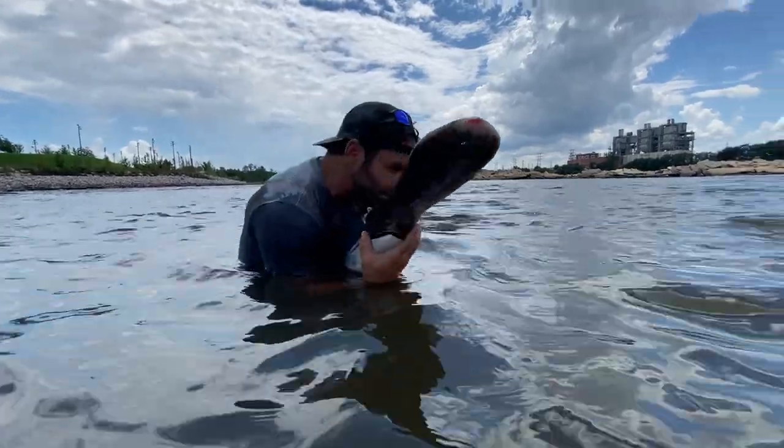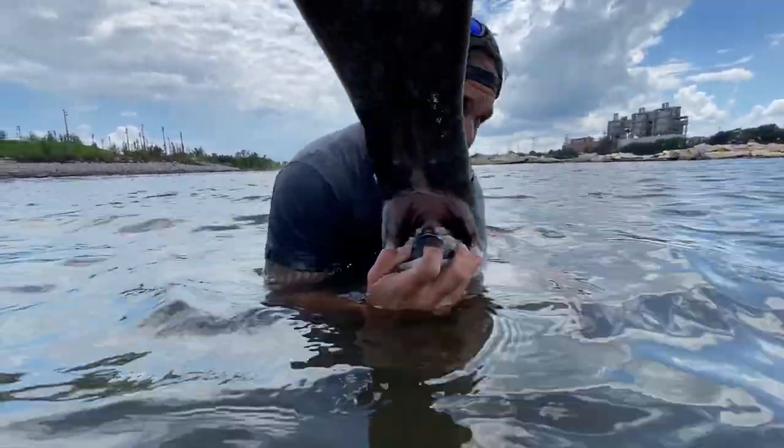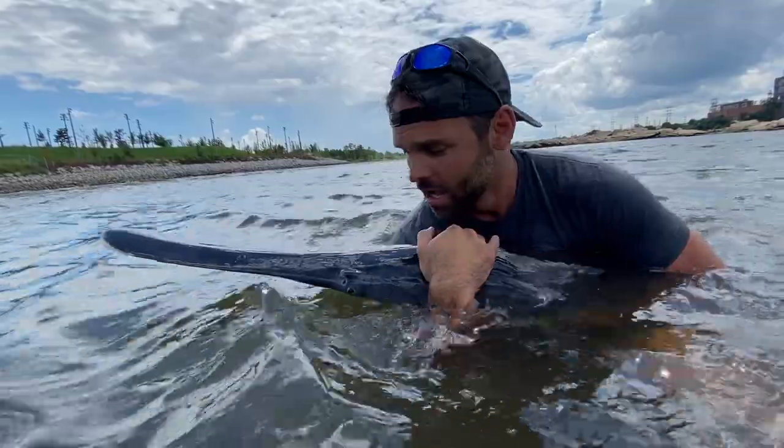This is really dangerous letting go of the head. I want to show you how big this mouth is — it doesn't hurt it to open it. That is a huge cavernous mouth. What that does is for filter feeding. I'm going to let them go.